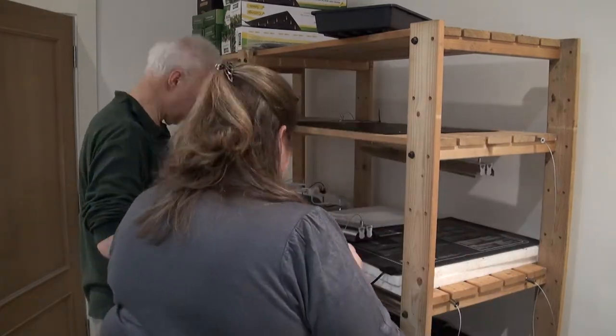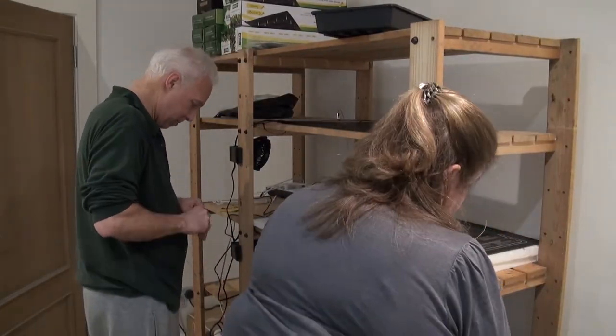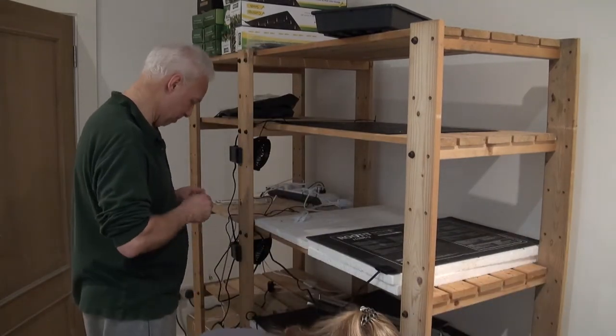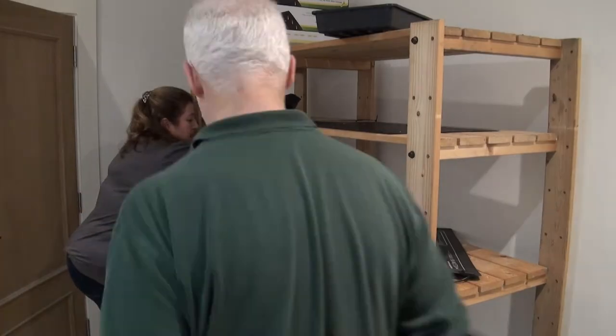I don't have enough lights and they're not long enough, so they're not quite covering the seed trays. I've ordered six more lights and they're much longer — they're four foot long. We're going to take the old lights down and install the new lights today, and hopefully my seedlings will stop stretching towards the light so much and they'll be a lot happier. The room has no windows so all the lighting on the rack is really important, and what I'm finding is that the seedlings are leaning towards the light.